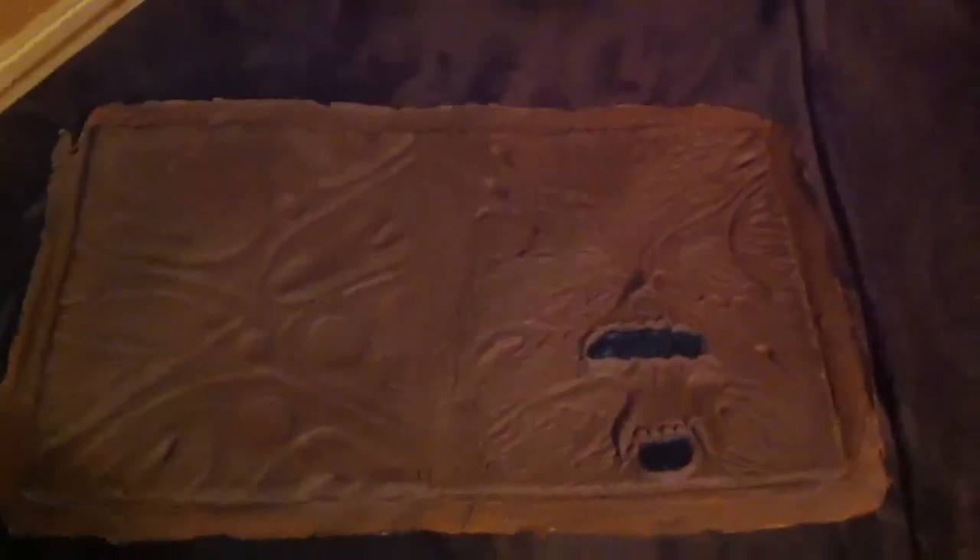Hey guys, John here from John of 3ification. I've got something in the mail today that I just painted. It's the Army of Darkness Necronomicon Ex Mortis cover. I bought it as a blank off of eBay. It wasn't made by Bump in the Night Productions like FX Wizards said, but it's exactly like his.